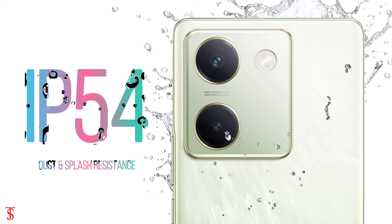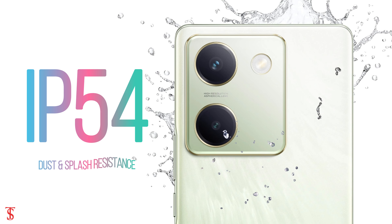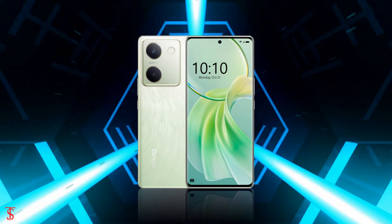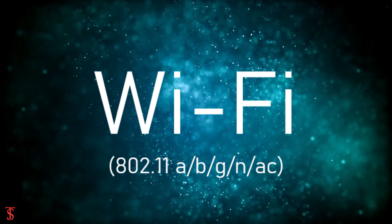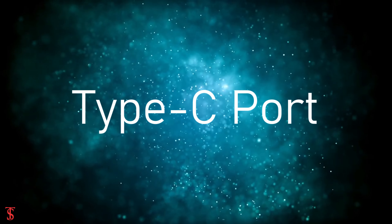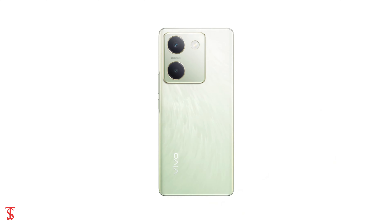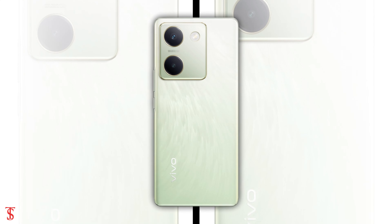Additionally, the smartphone features an in-display fingerprint sensor for authentication and is IP54 certified for dust and splash resistance. Connectivity options include 5G, dual-band Wi-Fi, Bluetooth 5.1, GPS, and a Type-C charging port.